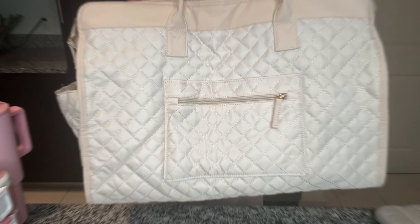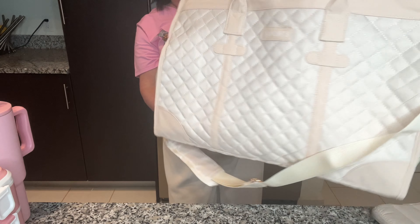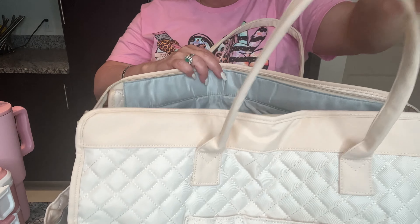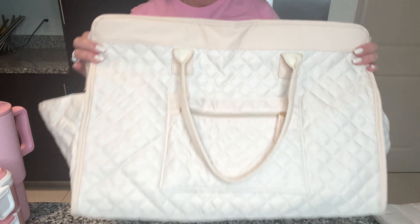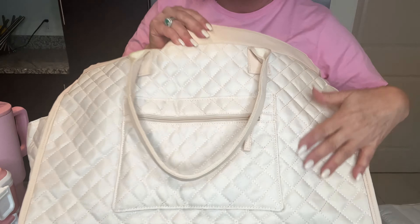Next is my new bag for school. I just love this bag — it's actually like a gym bag or carry-on bag, something you would take on a car or plane trip, but I'm taking it to school. I love the fabric, it's a quilted material that comes in different colors. I love this ivory and it will be really easy to wipe down if it gets dirty.